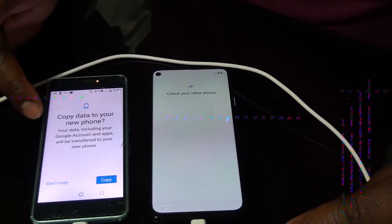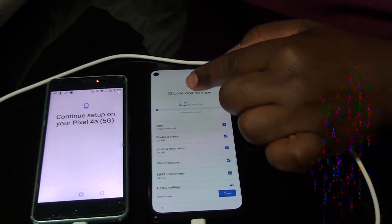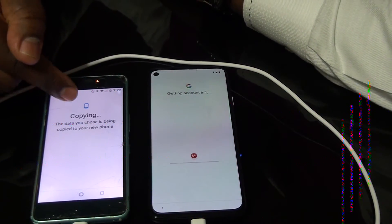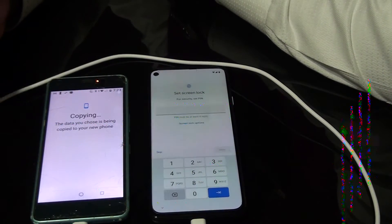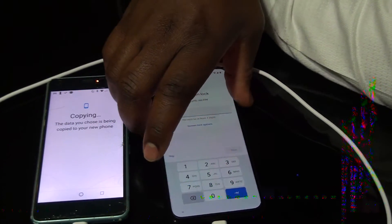It's checking your other phone. Click Confirm and OK. On the other phone, enter your PIN number, then Copy. It's copying to the new phone, so we have to wait a few minutes. You can see the things you want to copy — for me, I want to copy everything, so I will press Copy. Accept the copying, and then you have to set a PIN number for the new phone — whichever PIN you like, that's up to you.